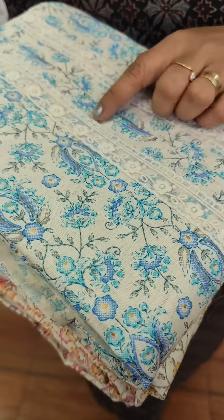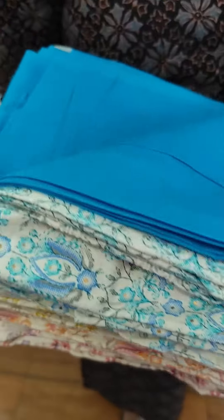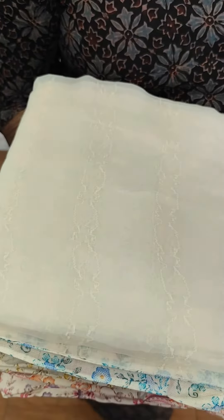We have a patch border with organza fabric. The bottom is cotton bottom. We also have a chiffon bottom.